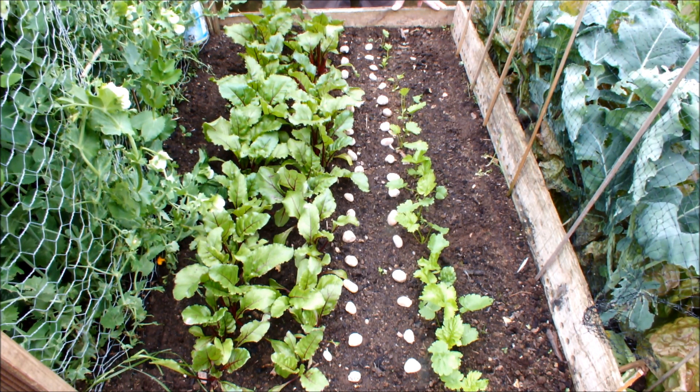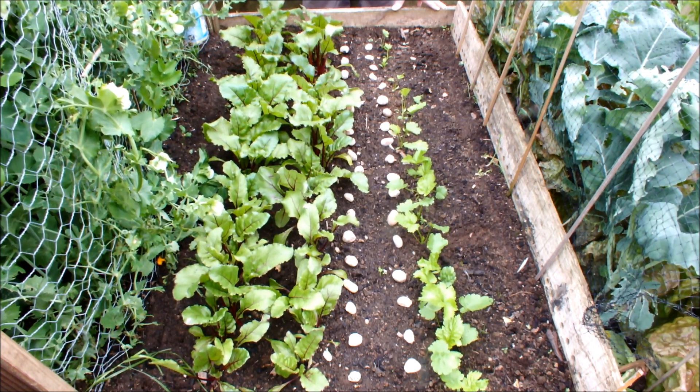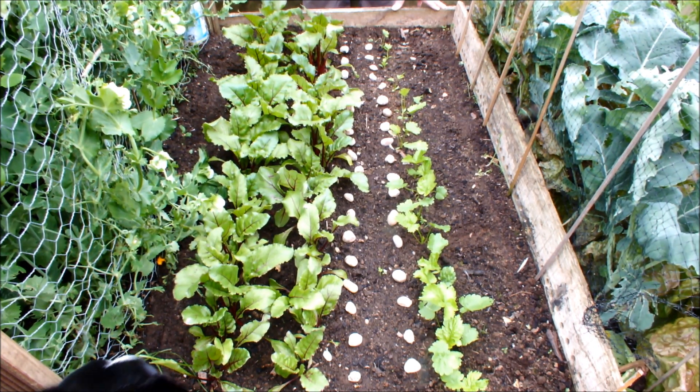What I like to do is mark the position of where I've planted a seedling so that if I do any weeding I don't accidentally weed that seedling out.